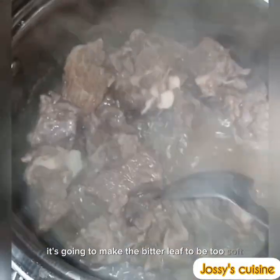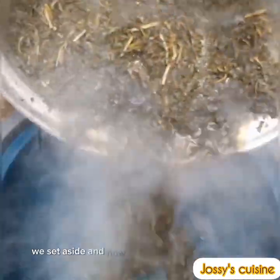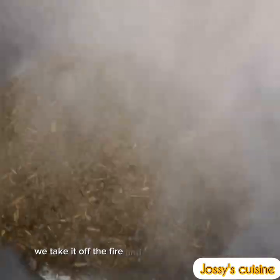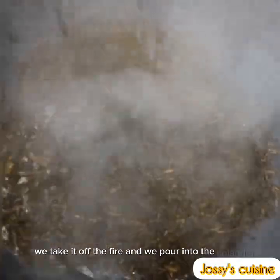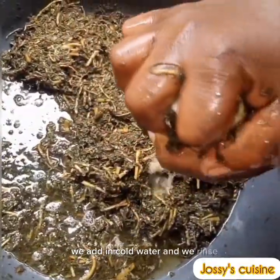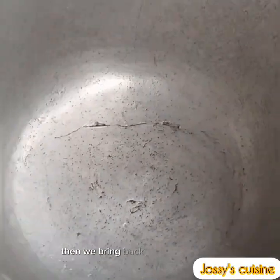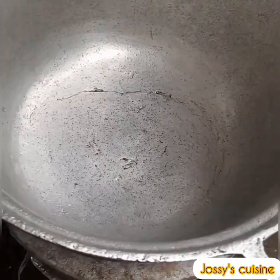Our meat is ready at this point and we set it aside. Our bitter leaf is equally ready — we take it off the fire, pour it into a colander, add in cold water, rinse, squeeze, and set aside.